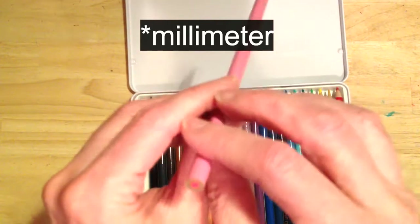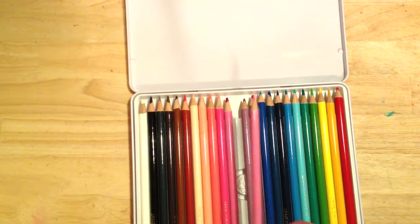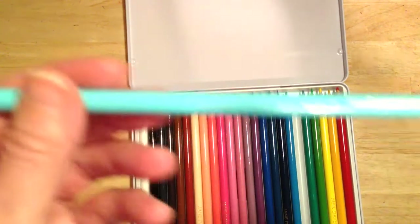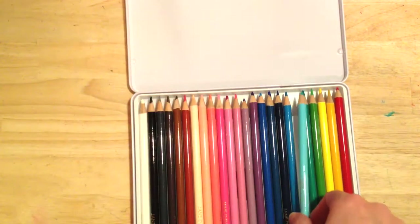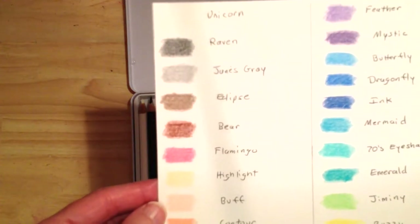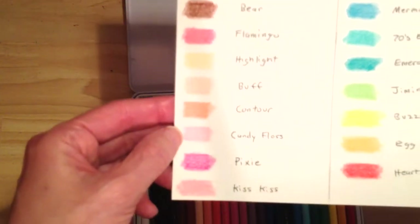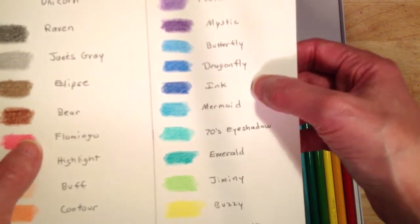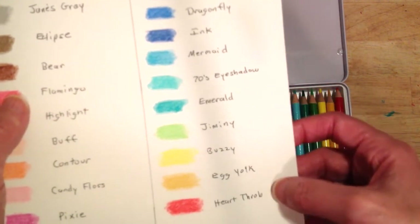I couldn't find information on the lead diameter for these barrels, but they do seem a bit thicker than the Goldfarbers. One of my favorite names — I don't know if you can see that — is called 70s Eye Shadow. Here are some of the other names: Bear, Flamingo, Buff, Candy Floss, Feather, and Mystic Butterfly, Dragonfly, Ink, Mermaid, Emerald, Jiminy, Buzzy, Egg Yolk, and Heartthrob.